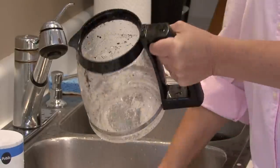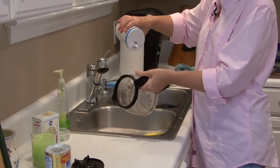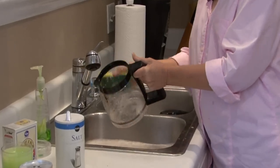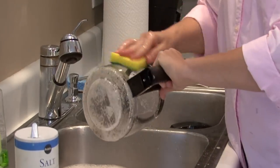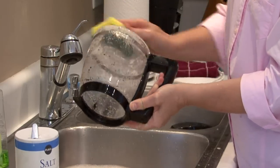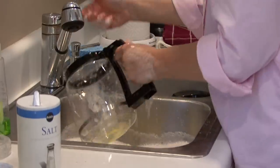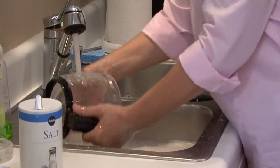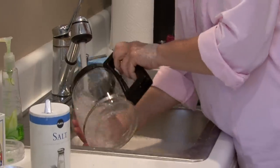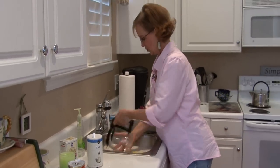I'm going to rinse my sponge off and then do the same thing — a little bit of salt — and rub it really well, and then get the bottom where the burns are. Then really rinse it well, because you don't want your first cup of coffee in the morning to taste salty. So you want to rinse it really well with hot water.